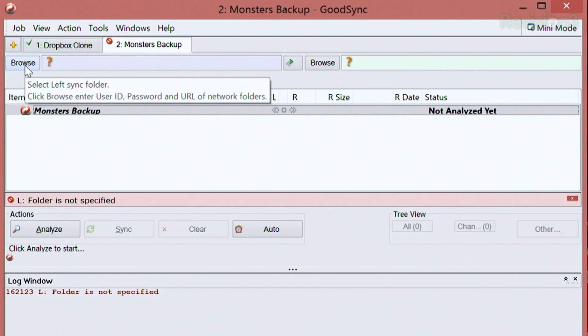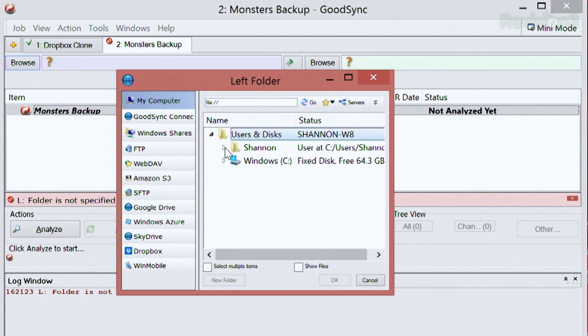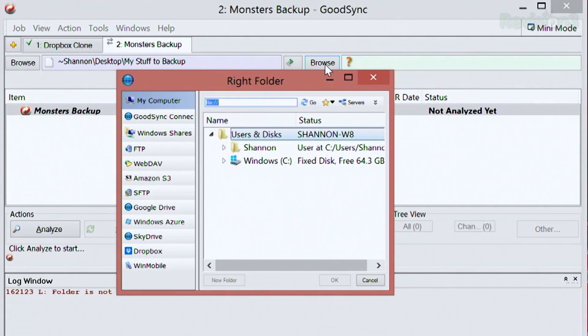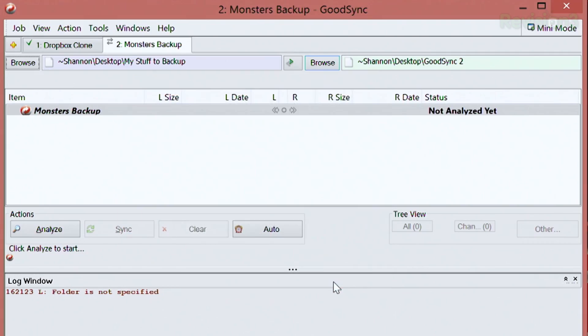Once I have my job created, I need to decide which folder is going to be on the left side and which is going to be on the right. All you have to do is go onto your machine and choose the left sync folder and the right sync folder. Left is going to be my stuff to back up, and my right folder will be my GoodSync folder — GoodSync2. Once I've browsed to the two different folders, I can go ahead and click Analyze.